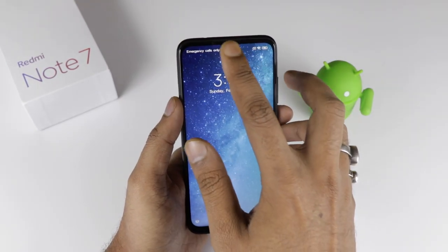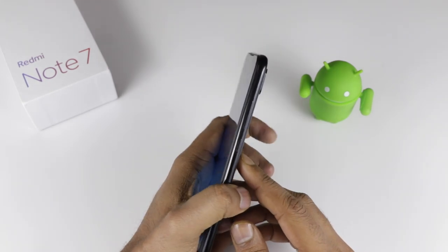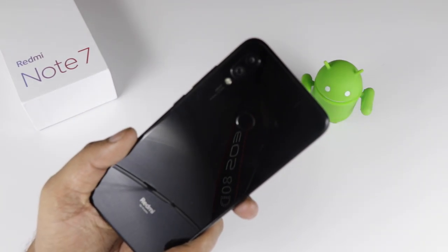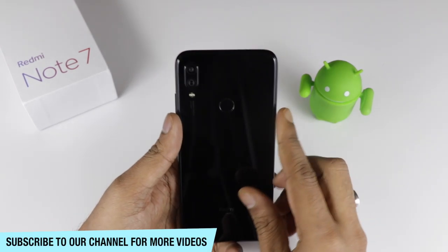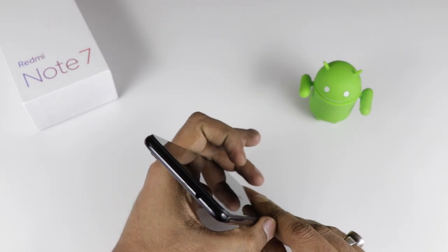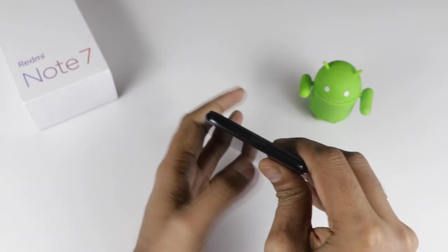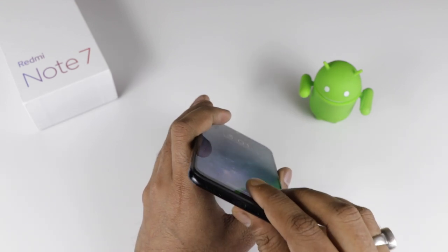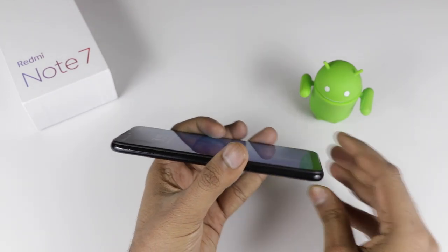The device has a front camera of 13 megapixel. The display is a 6.3-inch Full HD+ display. The power button and volume rocker keys are on the side. On the back there is a 48 megapixel camera with LED flash, a 5 megapixel depth sensor camera, and a physical fingerprint sensor. The 3.5mm jack is on the top along with an infrared sensor. At the bottom you get speaker grills and the Type-C port. Xiaomi has finally changed to Type-C, which gives you fast charging.